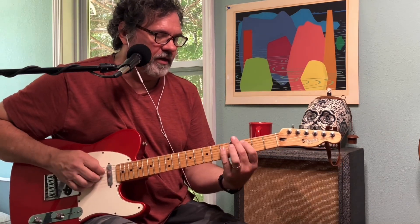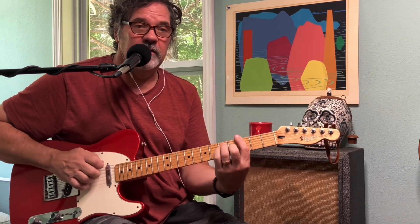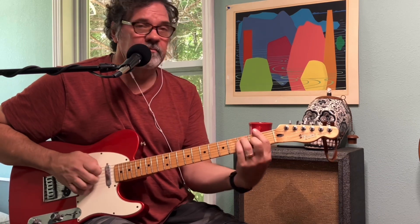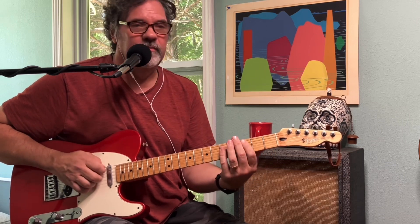Our chords are C, G, down to F. You hold that F twice as long. They're all major.